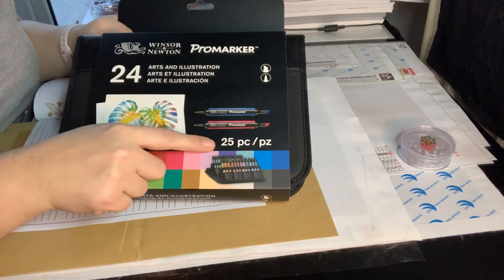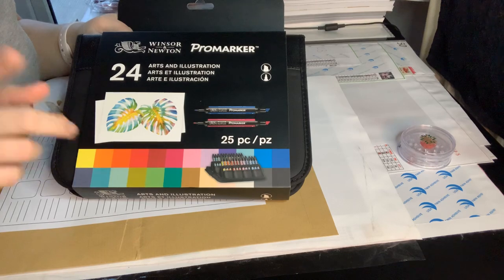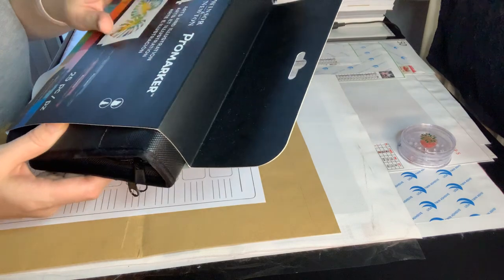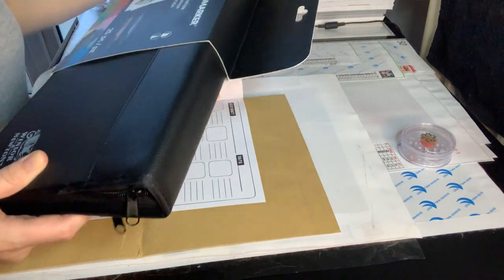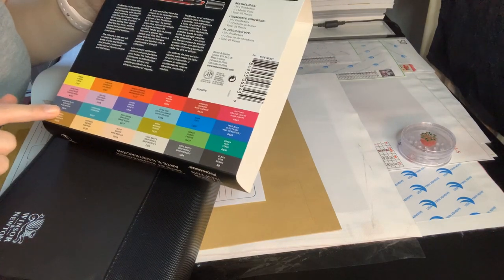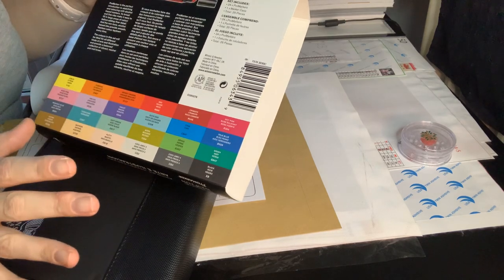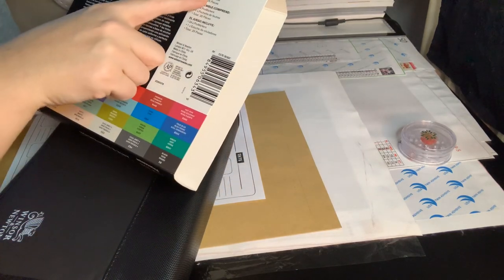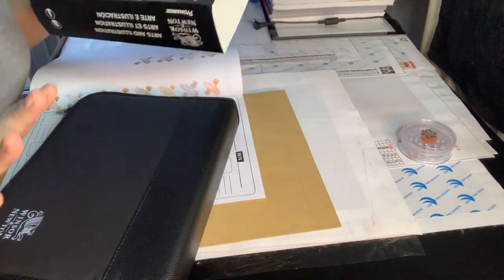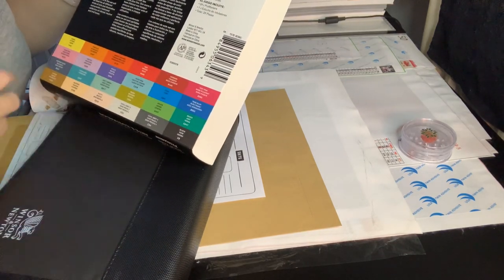It says there are 25 pieces, but I think one of them is like a little fine liner. Either way, they come in this card sleeve. It has all the color combinations on the back and gives you some information about pro markers. It also says what's included: the 24 pro markers and one marker case, which makes up the 25 pieces total.